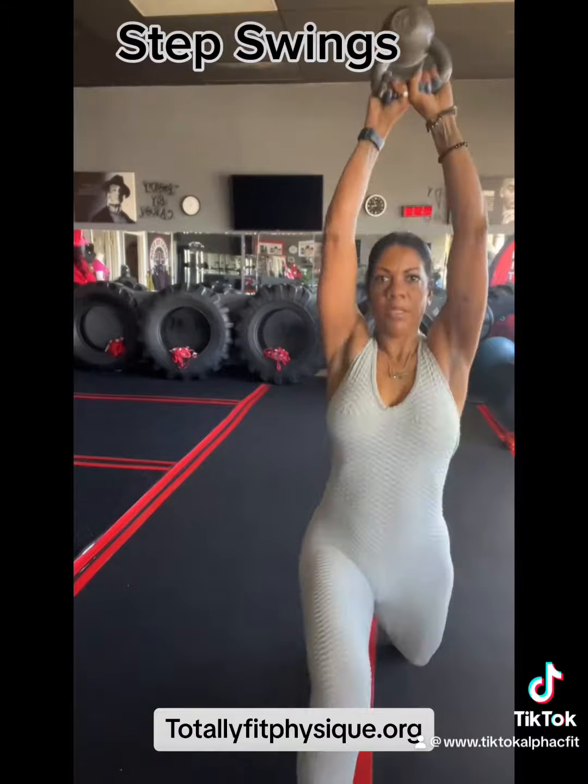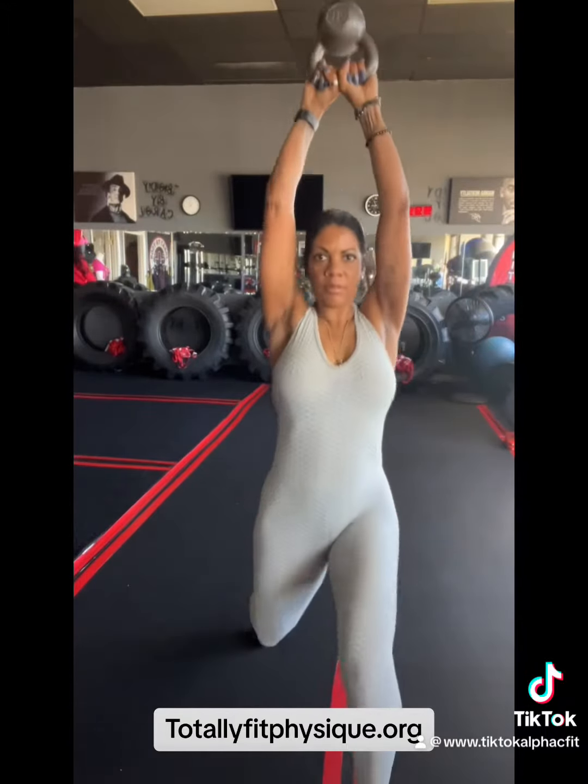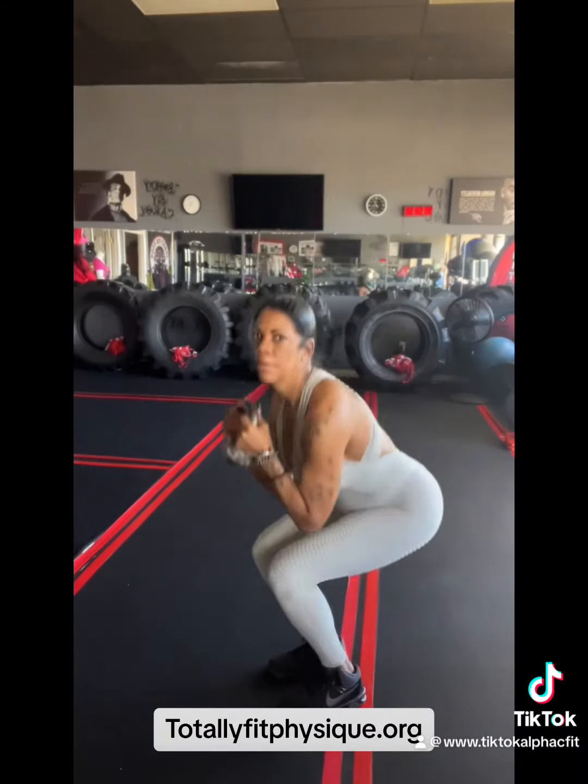This is our step swings. So you step out and swing the kettlebell or the dumbbells. If you don't have a kettlebell, you can do the dumbbells.